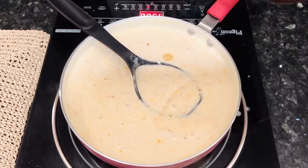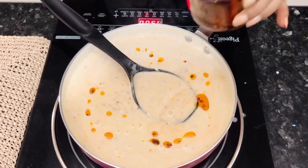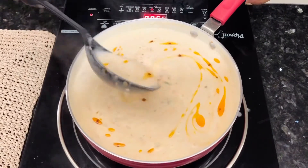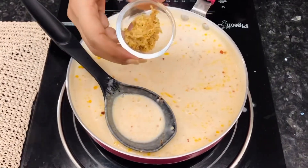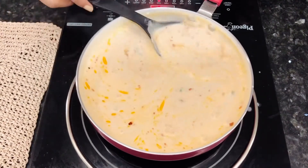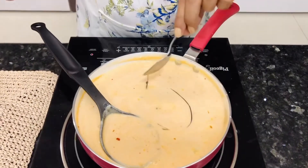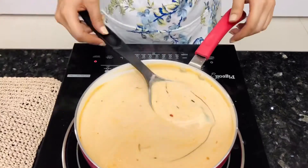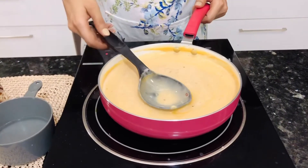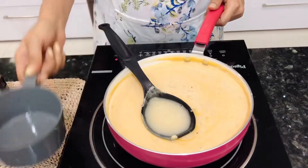We're going to add some chilli garlic oil to this — you'll see how beautiful it looks. You can find the recipe of the chilli garlic oil amongst our other videos. Stir it and then add some jaggery to it. Mix this very well till the jaggery dissolves. Add some soy sauce to this and mix it well. As you can see, the consistency of this is very thick. We're going to add some warm water to it, mix it well, let it simmer, and that's it — your broth is ready.